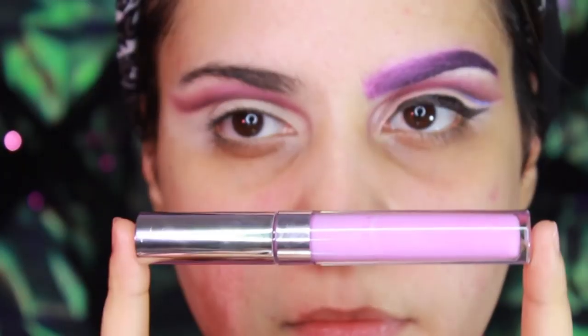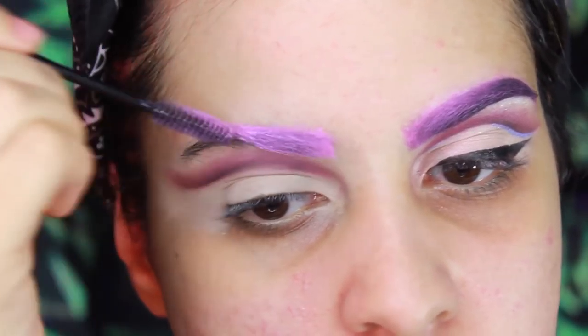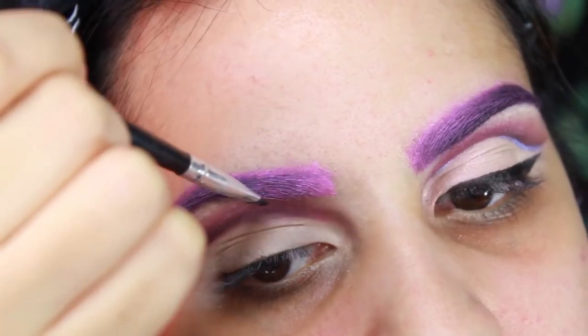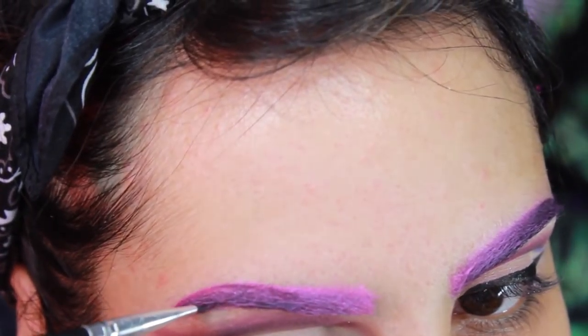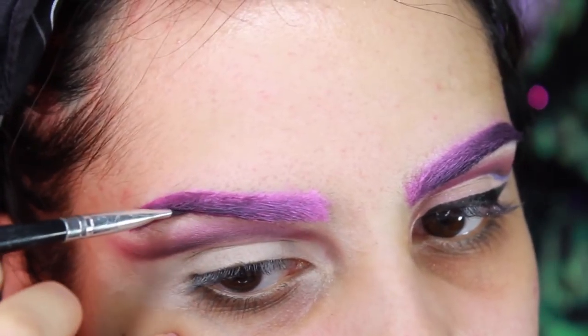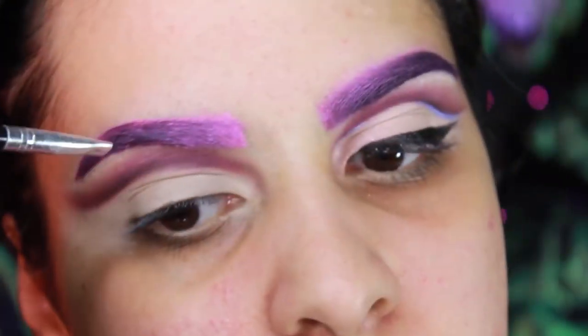Moving on to brows, I'm going to take a few different purple liquid lipsticks and use that to make my eyebrows. The first product I put on was the Koala Shade from ColourPop, and then I followed it with Ayesha from Kat Von D. Then to finish off my brow, I'm going to take the color Guess from ColourPop and apply it with an angled brush. Don't worry if it looks a little messy because you can take concealer or foundation and clean it up afterwards.